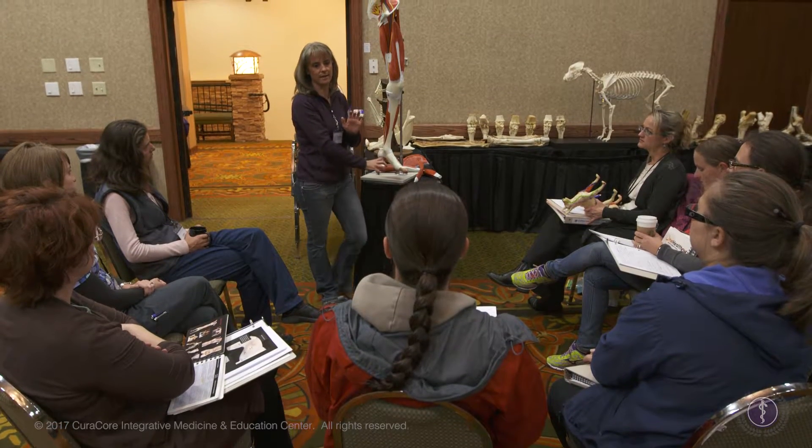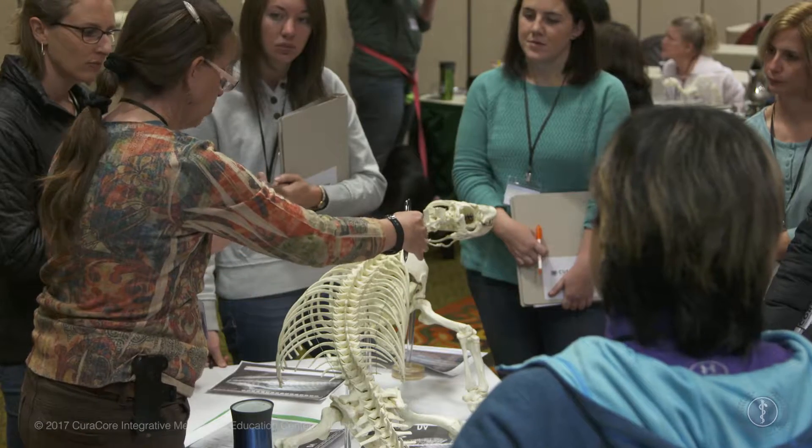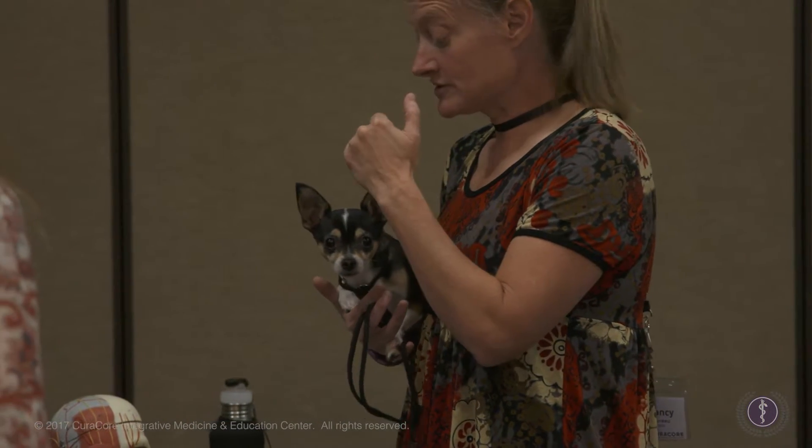Hi, I'm Dr. Narda Robinson, President and CEO of the CuraCore Integrative Medicine and Education Center. I'd like to invite you to join us in our next Medical Acupuncture for Veterinarians program. I've been teaching this course for nearly 20 years with the support of an impressive cadre of uniquely skilled, compassionate, and dedicated faculty.